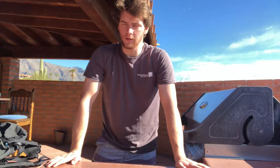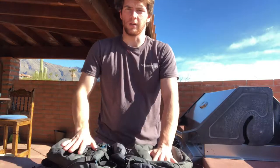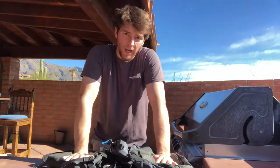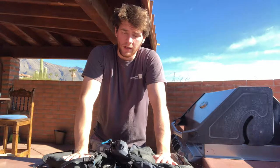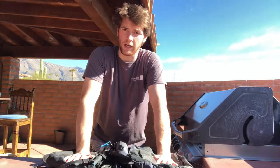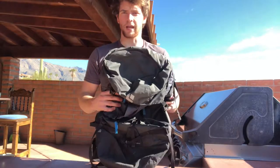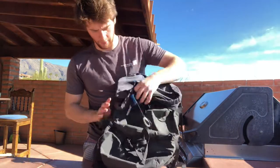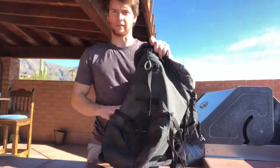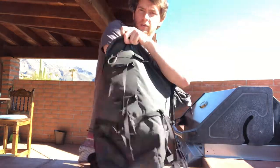Hey guys, this is Ryan here. I wanted to bring you another video — this is one I talked about a little bit ago on how to pack a pack. There are other packing videos mainly for sport climbing, backpacking, or mountaineering. I wanted to talk about how I pack a pack for a multi-pitch rock climb that's going to be a trad climb. This is a 30-liter speed pack made by Black Diamond. It was my main backpack for a long time and got me up just about every route I tried.